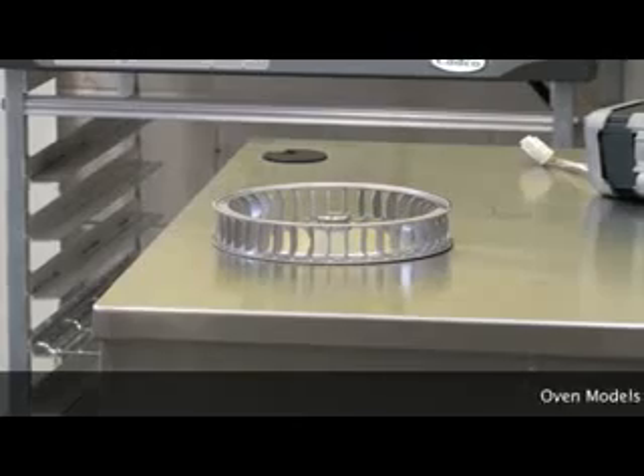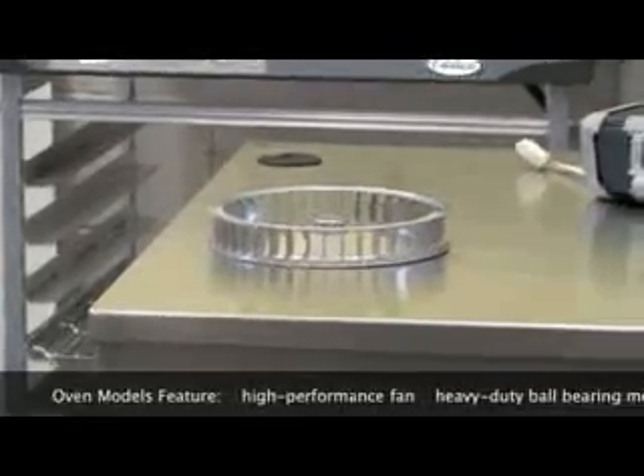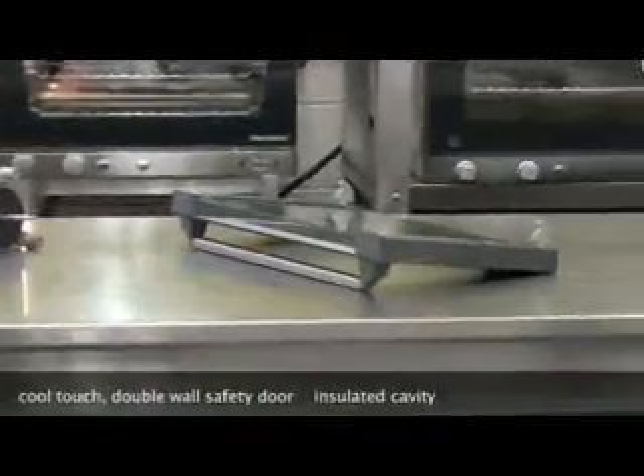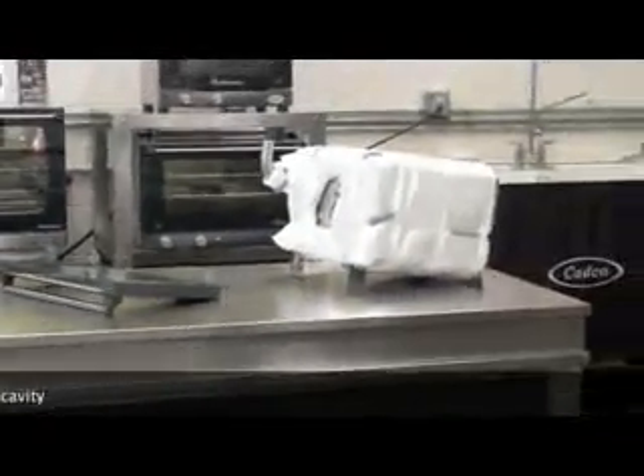All models feature a high performance fan which circulates soft air evenly around food product. They're equipped with heavy duty ball bearing motors, a cool touch double wall safety door, and an insulated cavity for maximum energy efficiency.